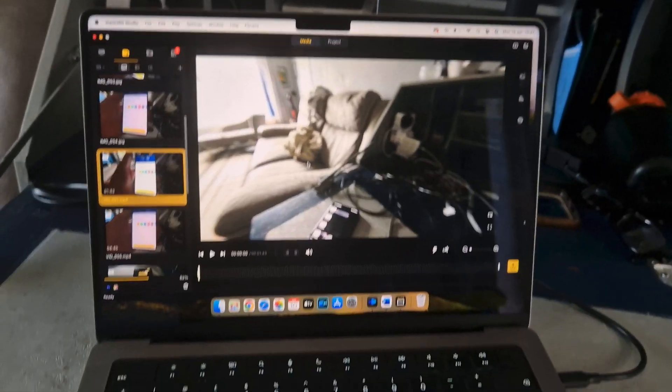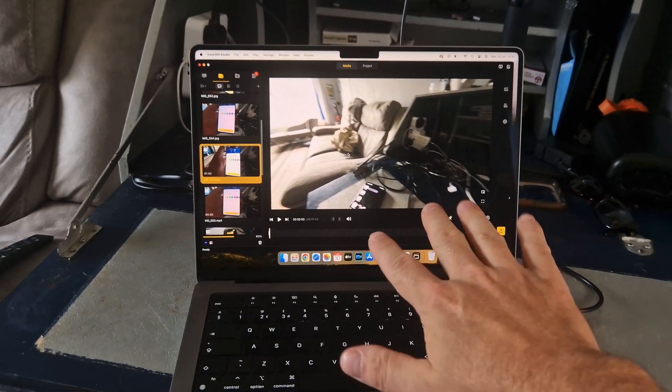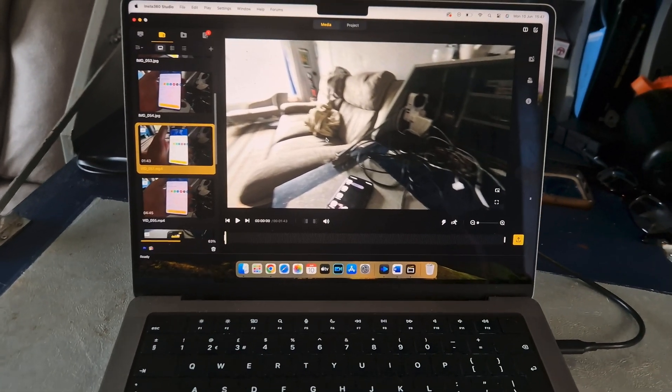I can of course use the desktop version, Insta360 Studio on my Mac, without issue, but this means missing out on the many fun features of the mobile application, which is far superior to the desktop version in my opinion.